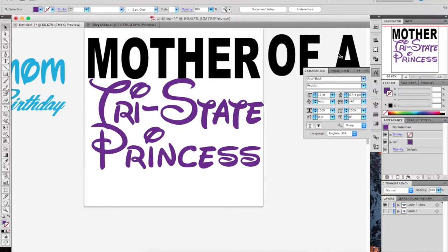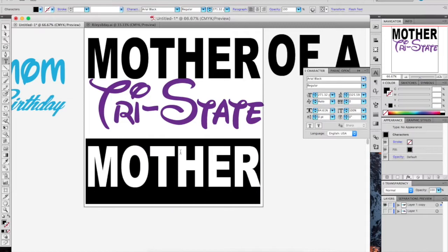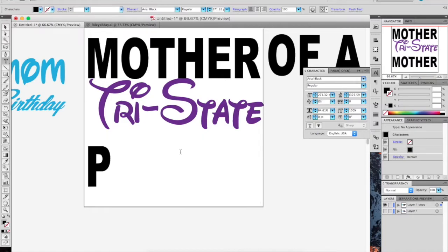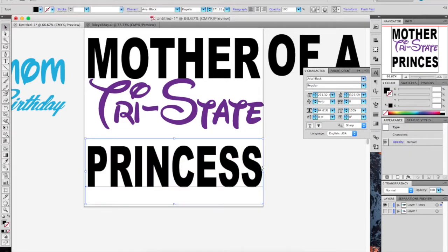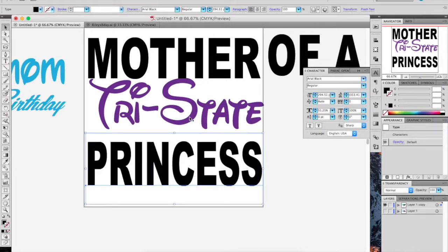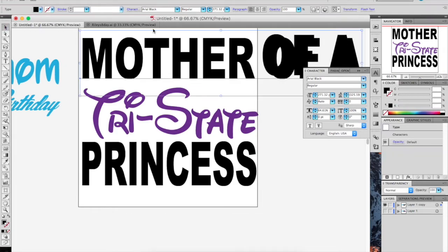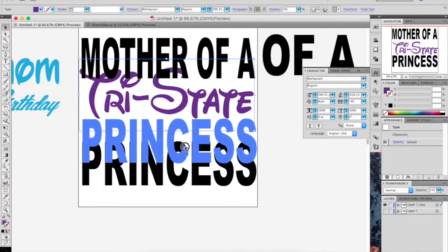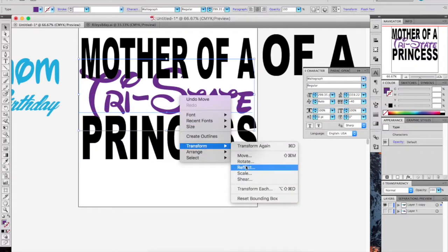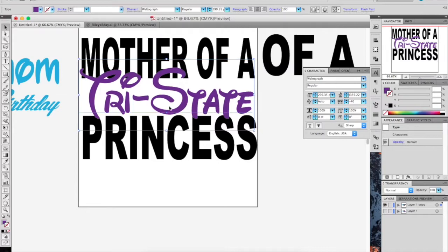I got it — 'Mother of a Princess,' let's do that. Let's delete this, and it'll make it look like it says 'Mother of a Princess.' But then if you add the second color, it might work out the way I want it. Make that big, let's see what this looks like. My favorite thing to do is always to overlap text a little bit — bring to front.